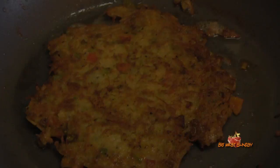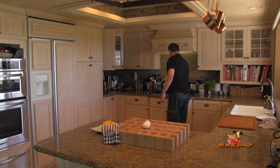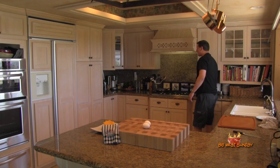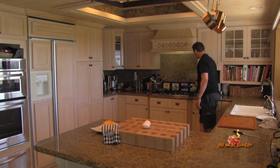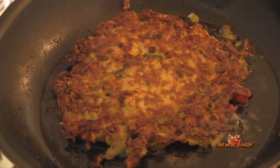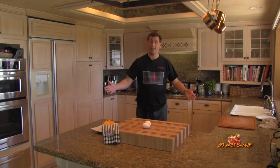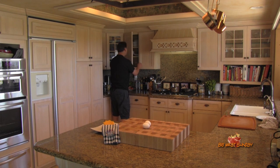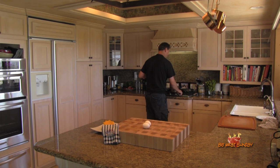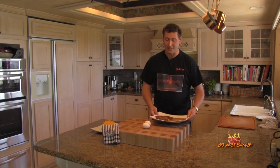I'm getting ready to flip these guys over — they look fantastic. Oh yeah, these are nice. This one's even toastier. Very nice, you can almost taste that. Looks like the potatoes are finished, so I'm just going to grab a plate. Look at these guys — that's perfection if you ask me.